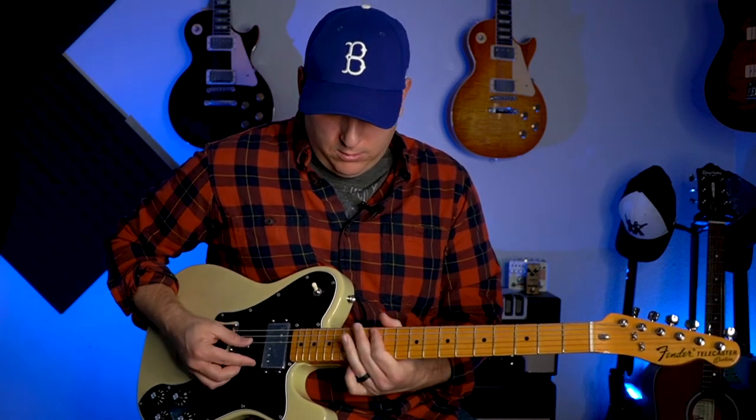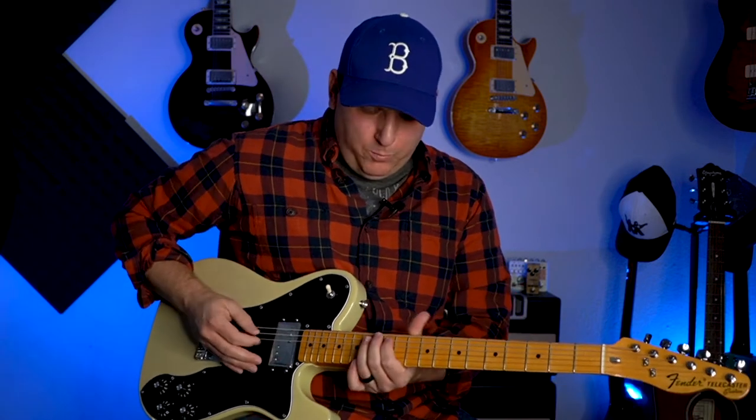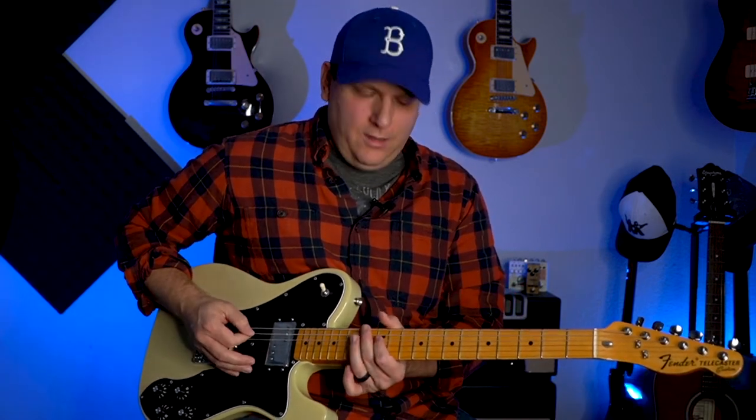Now all you have to worry about is where your A's are — your root notes — and then we're going to build shapes around that root note. So if we have an A here, we have one here. I don't have to think about which pentatonic box it is down here. All I have to know is my A is right here, and then I know a shape around that A so I can play a sweet little lick right there. So let's dive into this shape.